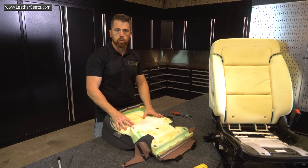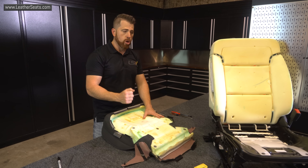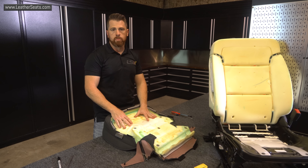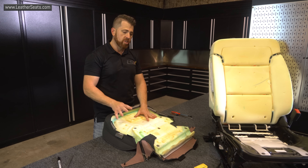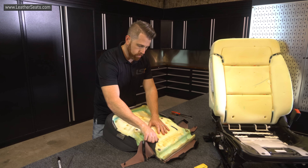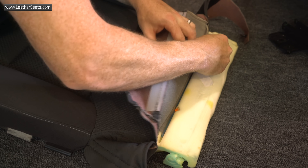On the factory backrest there, you saw me take off the upholstery without doing any damage to it. We could reinstall that upholstery down the road if we wanted to. Unfortunately, when you do it that way, you actually have to carefully pry open the pinch clip listings that are embedded in the foam and there's always a chance that some of them break. The better way to do it, especially if you don't care about saving the factory upholstery, is to actually cut the listings off — and I'm going to show you that here on this bottom cushion.